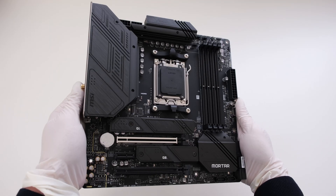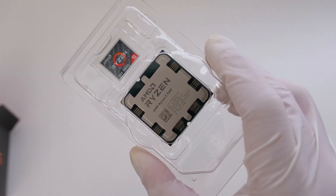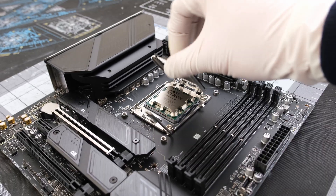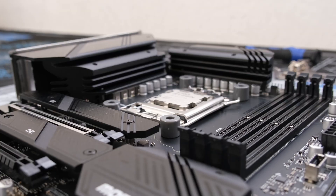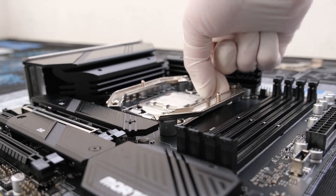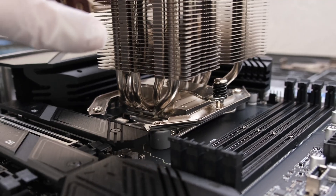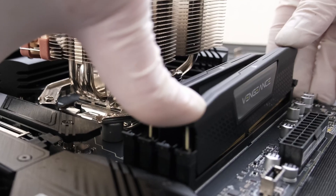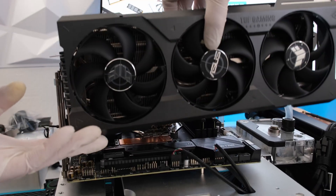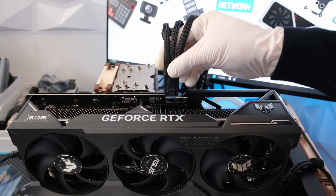For the test rig, we are using the MSI Mortar B650M and the AMD AM5 Ryzen 5 7600. We are going to cool the CPU with the Noctua NH-U9S, adding a Noctua AM5 thermal paste plastic guard and some NT-H2 thermal paste. We then install the cooler and 32GB of Corsair DDR5 memory and an NVMe SSD for storage. Now we can drop our RTX 4080 in place and use the included triple 8-pin power cable.